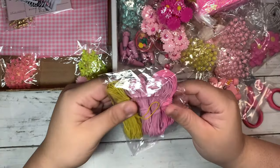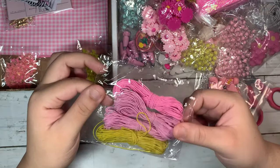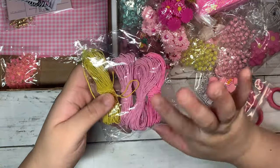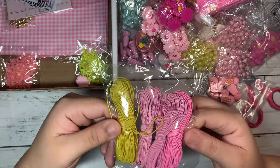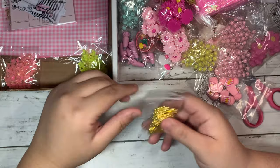I also got them in hot pink and of course yellow. Then I got these stretchy elastics — that's what they're called. I actually don't have them in any of these colors, so I got them in yellow, pink, and a lighter pink.